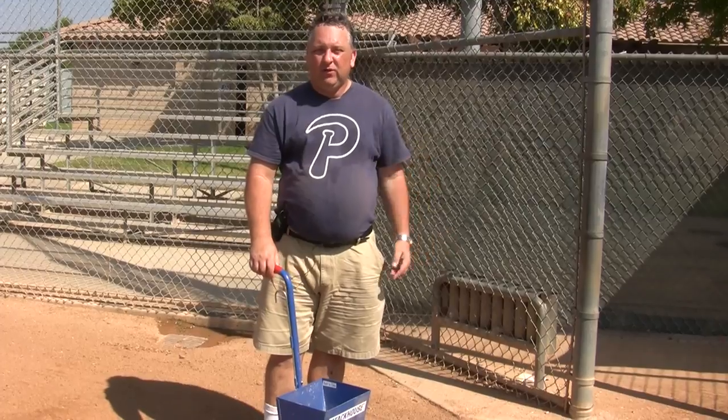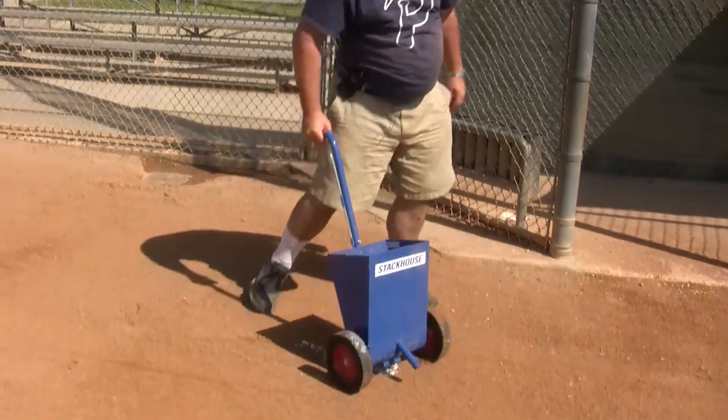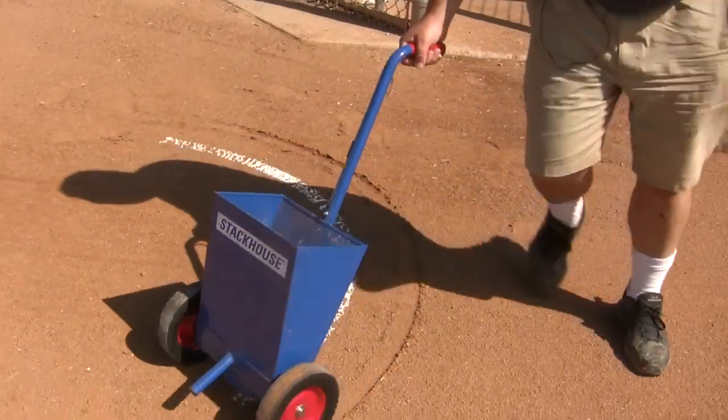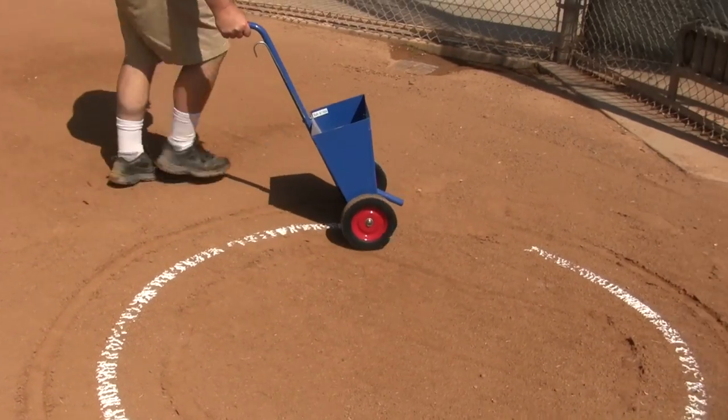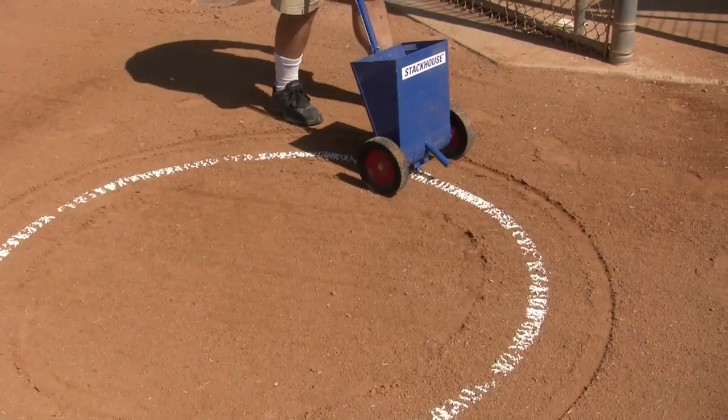The last thing to do in the field is draw a circle for the batter's box. And that's basically it for the chalking of the field.